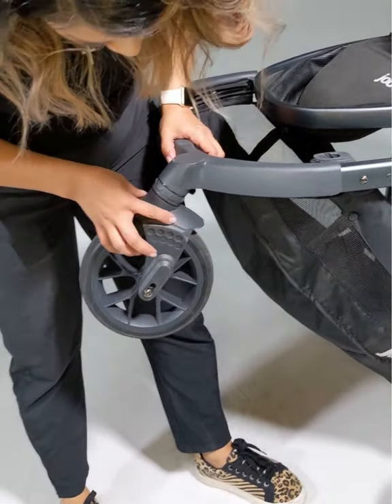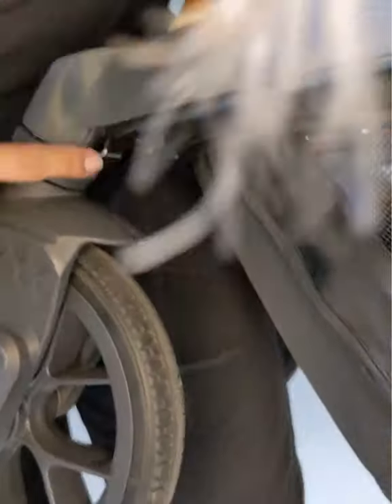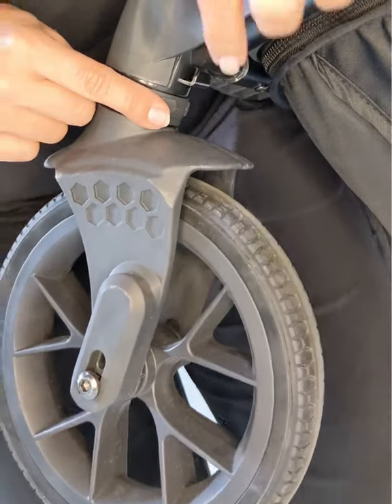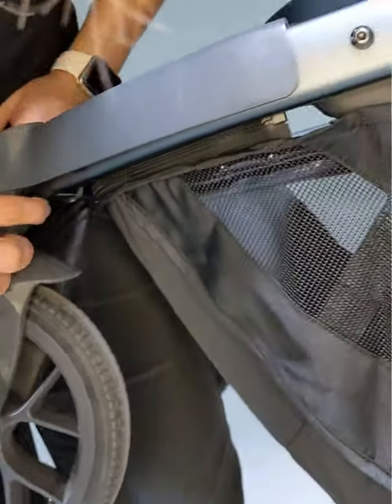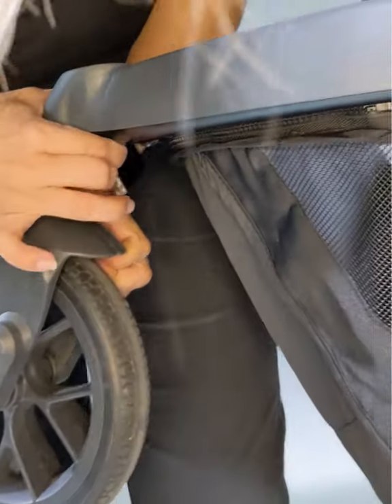What you're going to do is locate this silver button here and you're basically just going to push inward back into the frame. When you do that, the wheel releases.